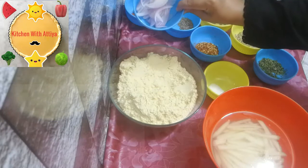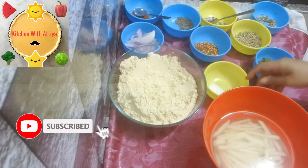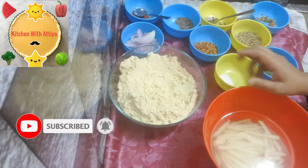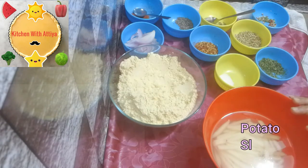I need a slice of onion. I need salt according to taste. Besson and tantos.